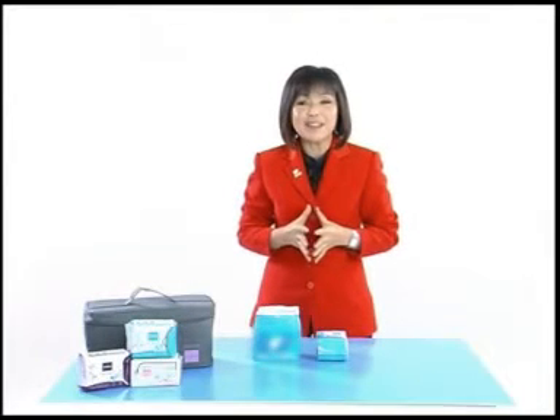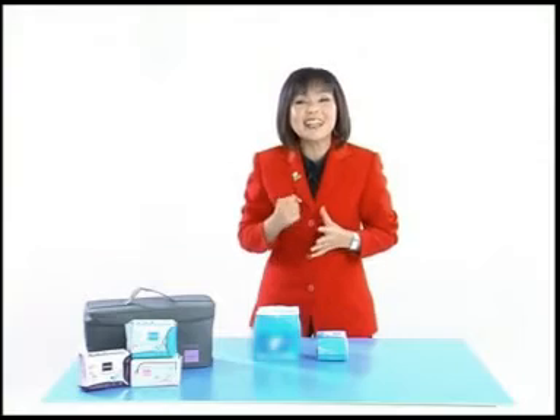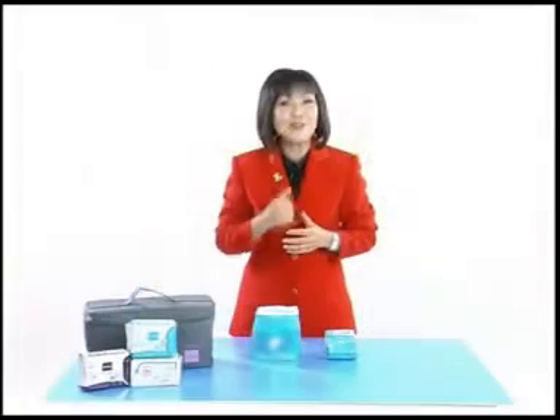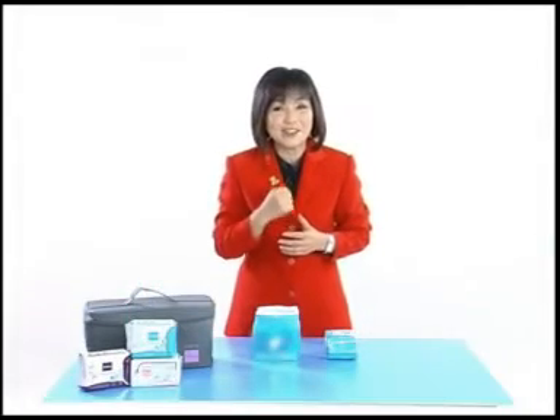Hello, I am Penny Lee and I would like to perform an Intimo product demonstration for you. Intimo is an innovative 3-in-1 sanitary pad that provides extra feminine care.